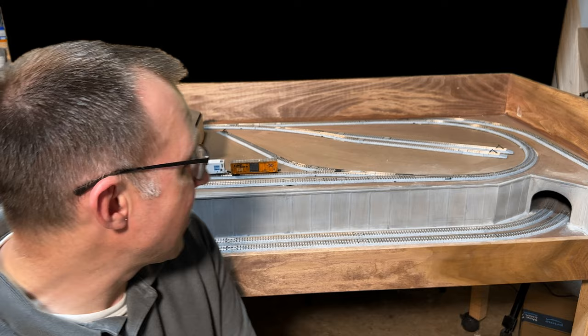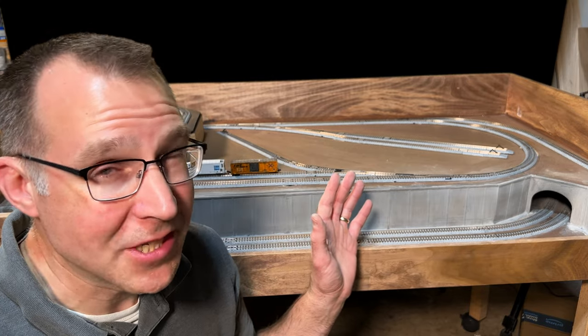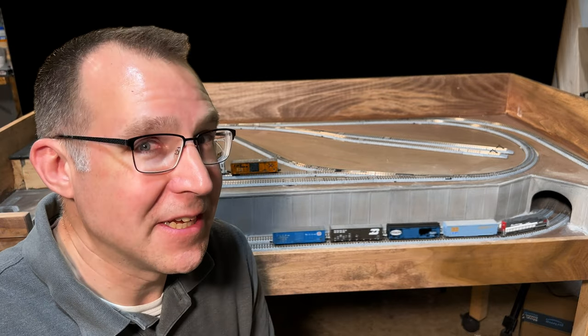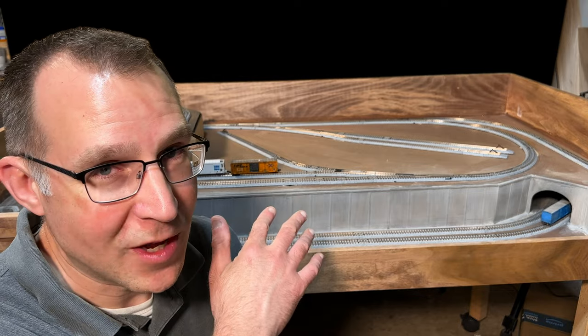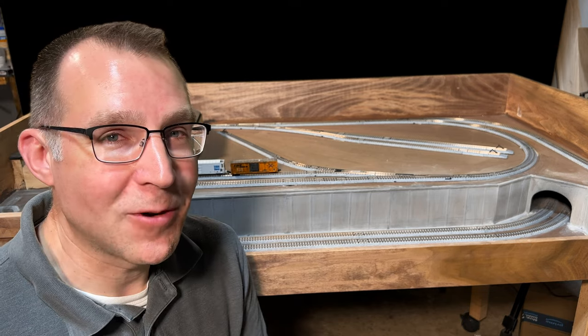I'll do something similar on the retaining walls up here for the top level. I didn't get the wood in time to do those retaining walls since I was going to do all of them at once and have the video on all the retaining walls, but I just didn't get the materials in time. I'm trying to do these videos every week, so that'll be another video finishing up those walls up there. Concrete retaining walls, making some progress here — hope you liked the video and thanks for watching!